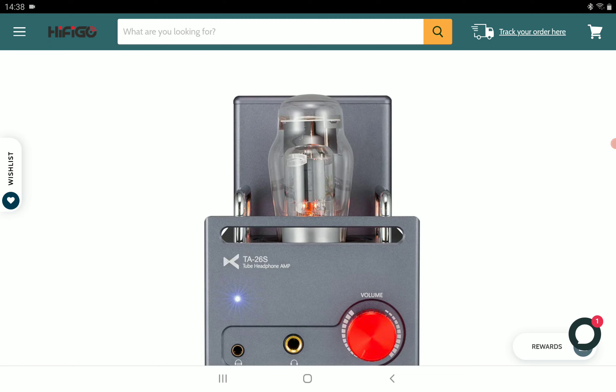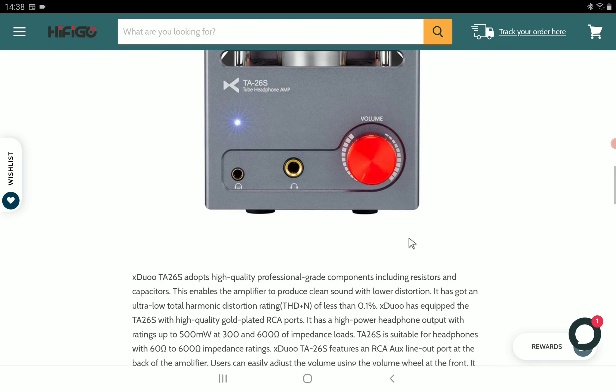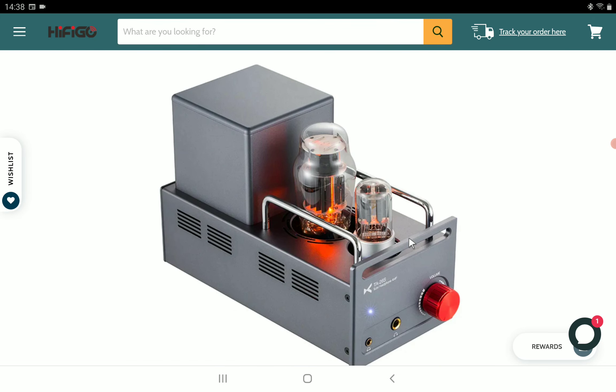It's suitable for headphones with between 60 ohms to 600 ohms of rating. It does have an RCA line out at the back of the amplifier. Users can easily adjust the volume ring at the front to get the output power they want. It's very competitive when comparing to other tube amps out there.